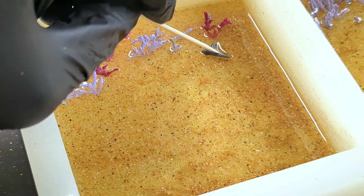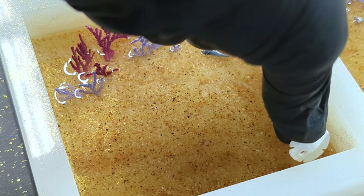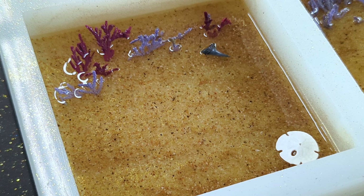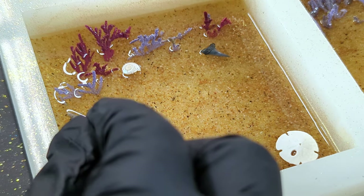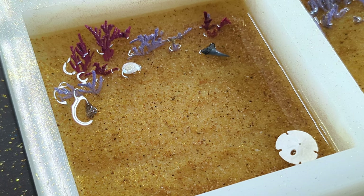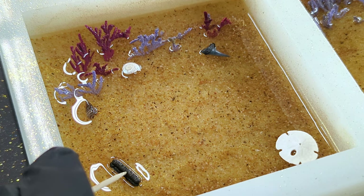We can now add any shells or other items we want to put on our ocean floor. I have some fossilized shark's teeth and stingray mouthpieces that are millions of years old that I've collected from Venice, Florida over the years, along with a few shells. By adding them now, they will all be secured to the bottom and you won't have to worry about them floating when we do the thicker pours. Let this dry overnight.